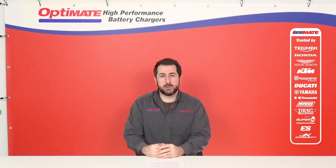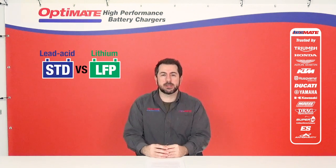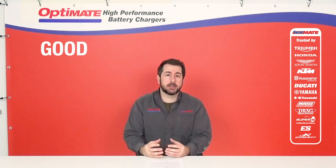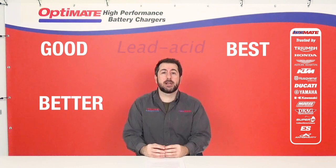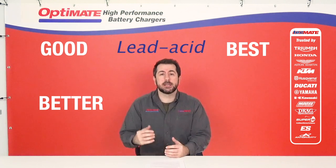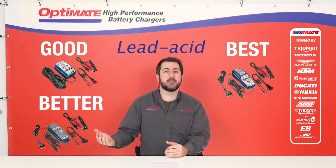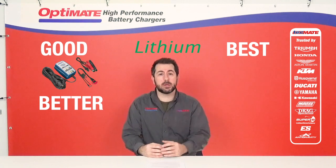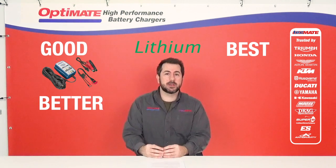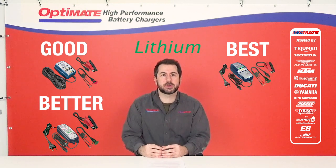Motorcycles use both lithium-ion starter batteries and lead-acid starter batteries. OptiMate has a good, better, best solution for both. For lead-acid motorcycle batteries: the OptiMate 1 Duo (good), the OptiMate 3 (better), and the OptiMate 4 (best). For lithium starter batteries: the OptiMate 1 Duo (good), the OptiMate Lithium 0.8 amp (better), and the OptiMate Lithium 5 amp charger (best).